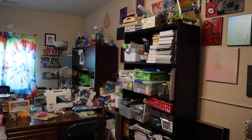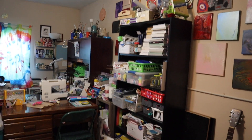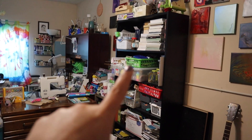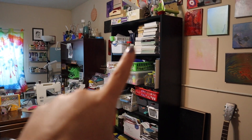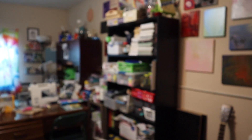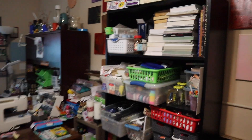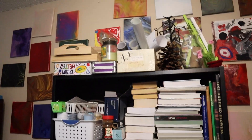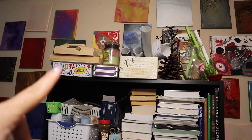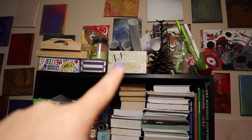Let's see. We've got various craft stuff, books. Over here on this shelf is a variety of craft things, various storage that isn't used, Cricut, vinyl, some random things.